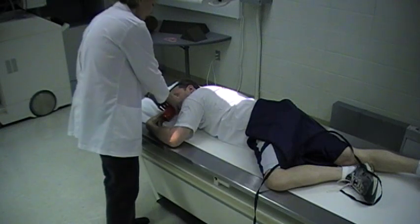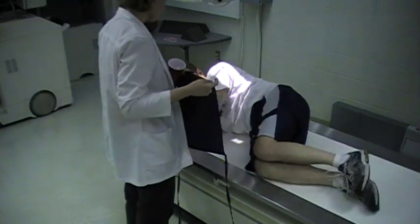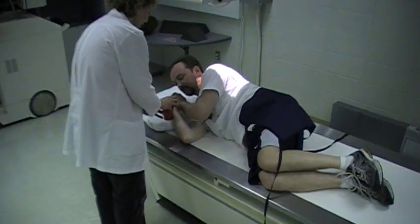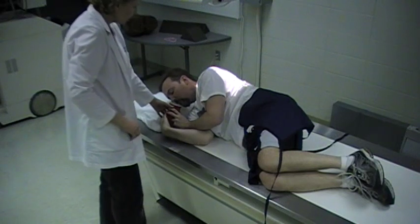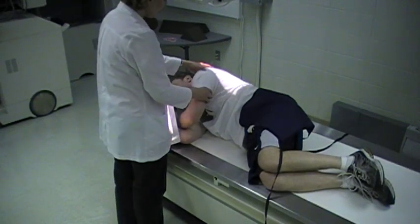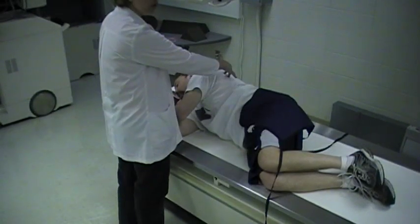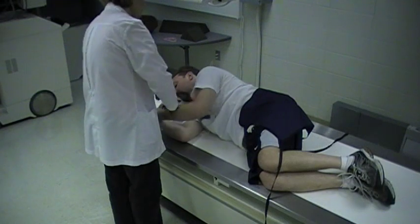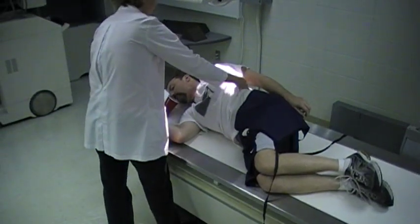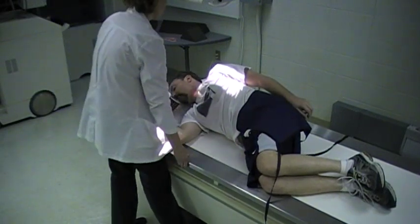Moving to the right lateral — have the patient lay on the right side. On the lateral esophagus, you can either have both arms up real high and center midline or mid-coronal, or you can bring the top arm back just to get that shoulder out of the way, then center mid-coronal. I think this gives you a nicer, cleaner shot of the esophagus when you have that shoulder out of the way.